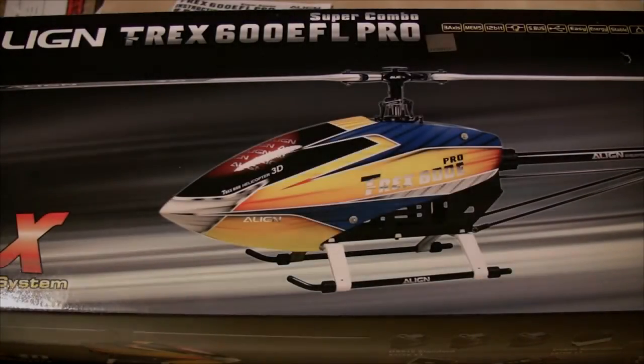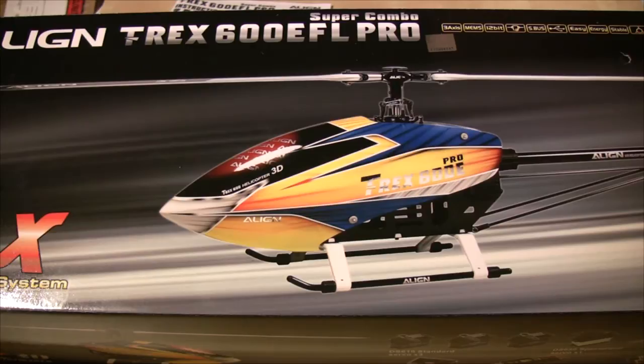Hi, this is Ashley Davis from HeliTuning.com and today I'm looking at a build video for the T-Rex 600 EFL Pro, which is Align's new 600-sized flybarless helicopter designed to run on a high voltage system such as a 10S or 12S setup. This is a high power model designed for high performance 3D flight.